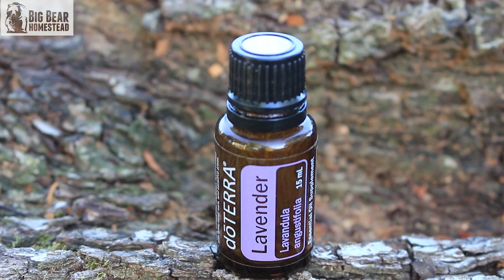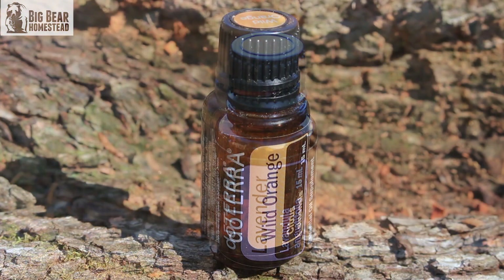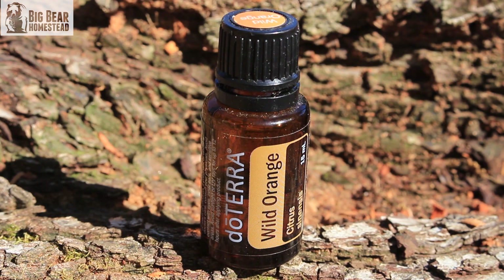But if you've already got the essential oils and you don't have room or budget for the flowers, the oils can help. You can use lavender, wild orange, orange blossom neroli oil, rosemary — things like that will attract bees and butterflies as well.